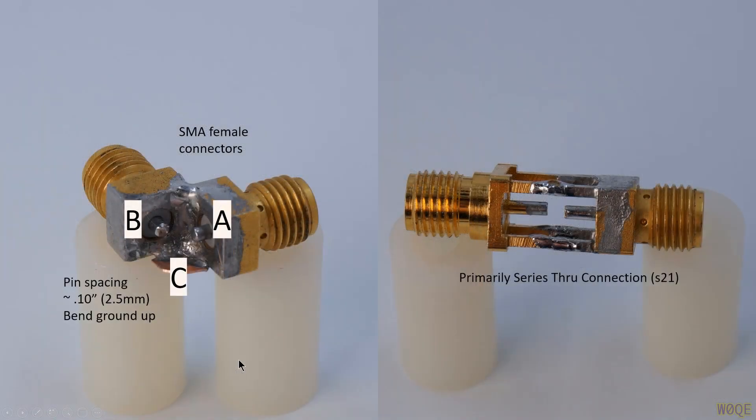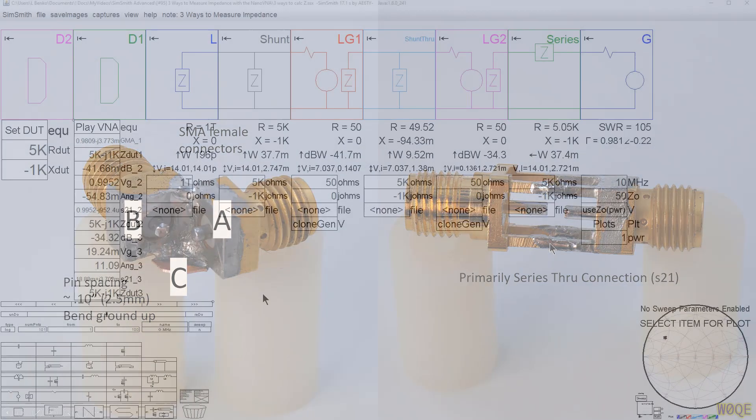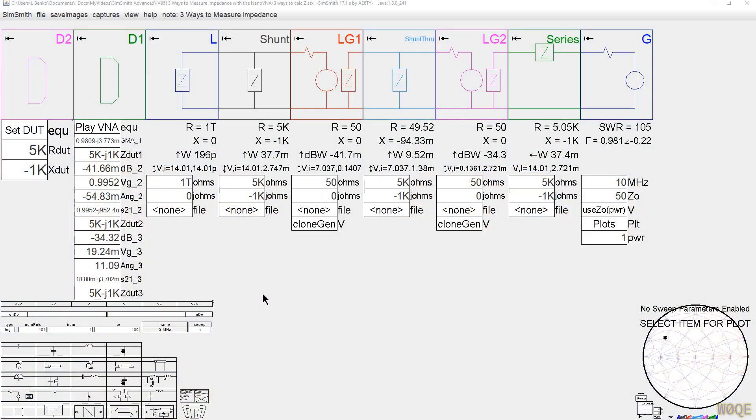Here's a smaller version using SMA connectors soldered at right angles, with pins A, B and ground tab C at closer spacing — this works better for smaller components. You can also tie connectors end to end with a little gap in the middle and effectively have the same configuration: pins A and B, with C being any of the ground legs. I've used all of these to make impedance measurements.